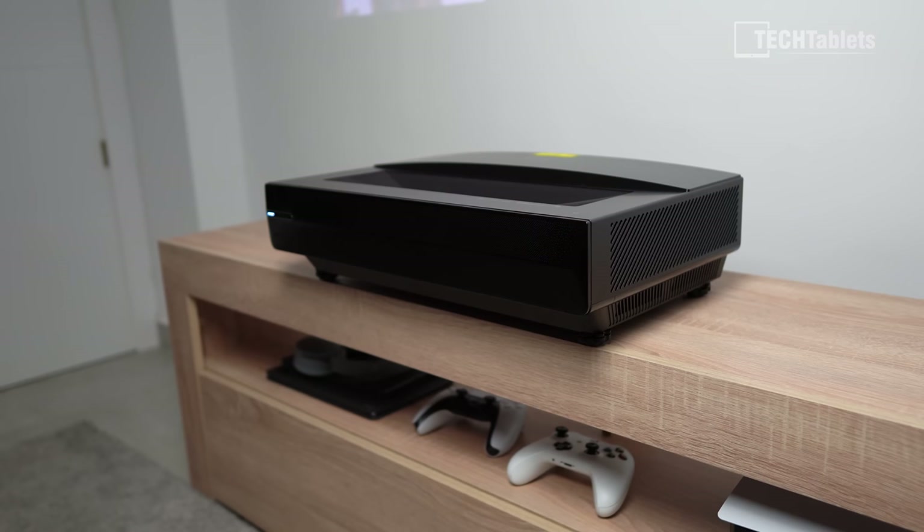The Polaris 4K has an eye protection mode — not a blue light filter, but an actual protection mode that turns off the lasers if young children get too close. Here's a sample of what it does.